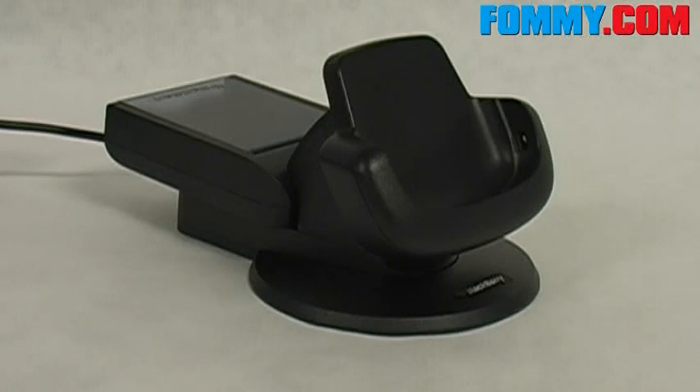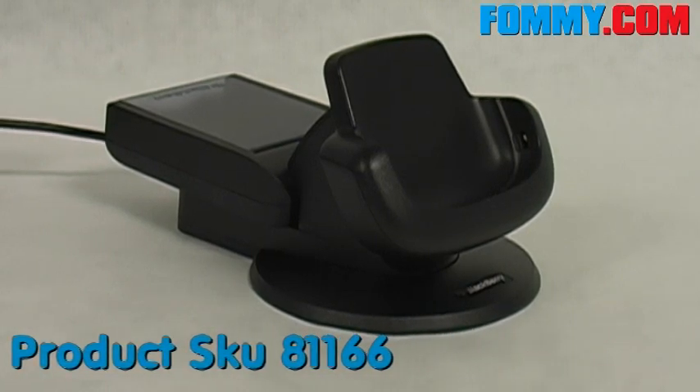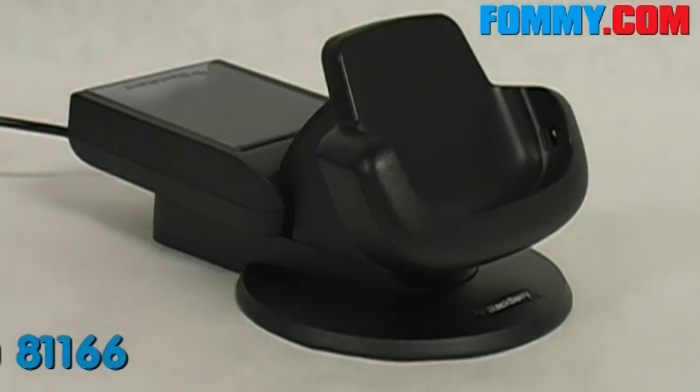Hey guys, you're watching Foamy.com and today we've got a really great product from Research in Motion. This is the BlackBerry Power Station for the BlackBerry Bold.